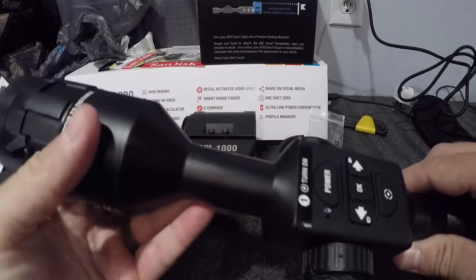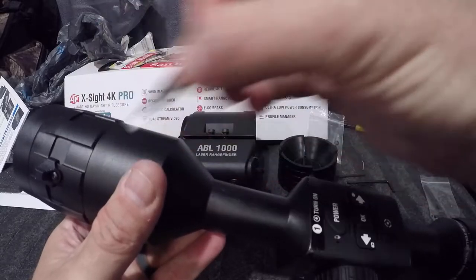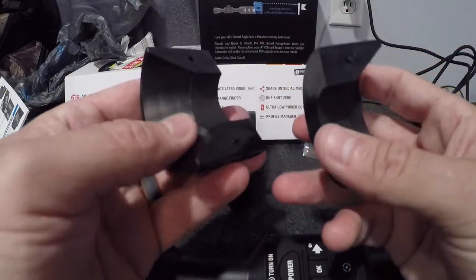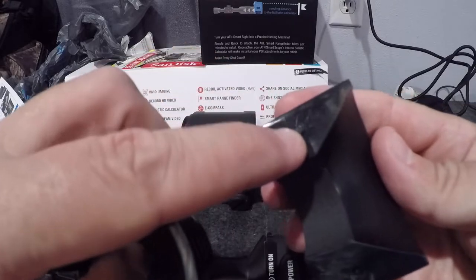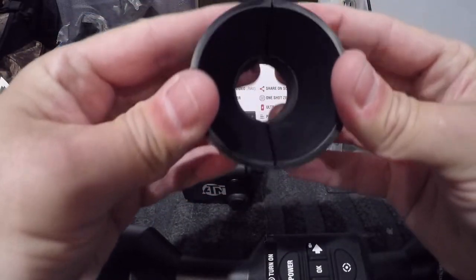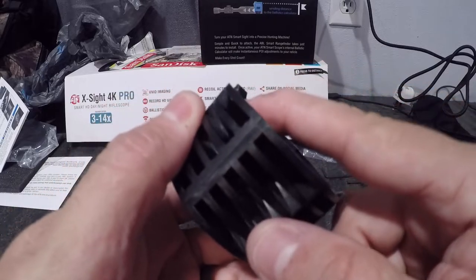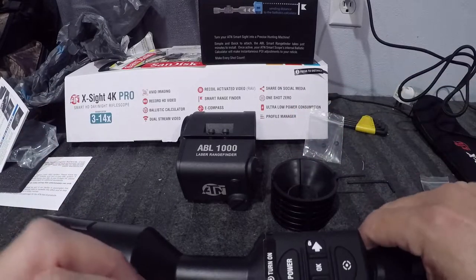I'm going to mount mine behind the scope ring, so take this sticker off. With the ABL 1000, it came with a spacer. The spacer has some 3M-type padding and two little tip marks that line up so you can tell which way it goes — flat bar to the front of the scope, the other end to the back. It also has two little tabs that fit up against the scope.